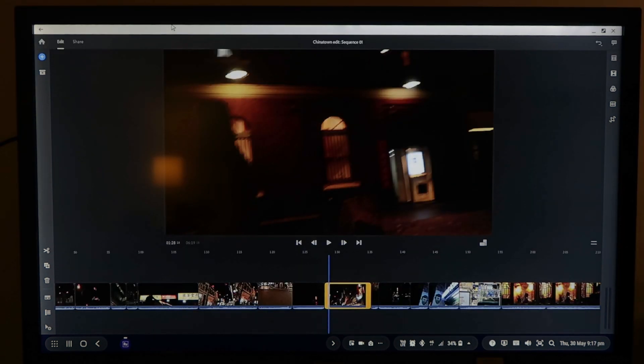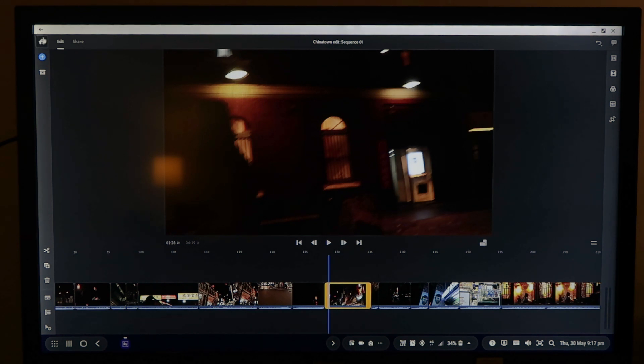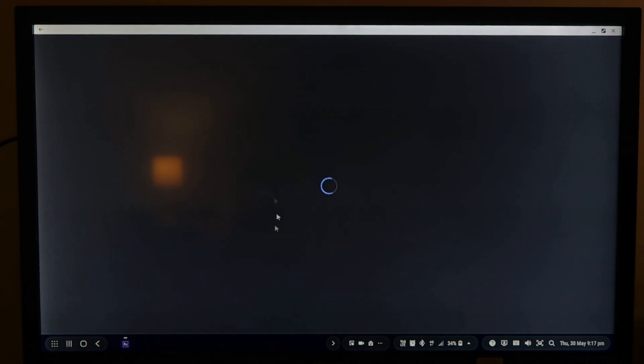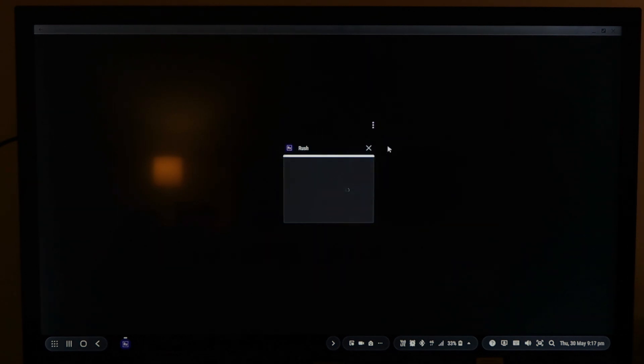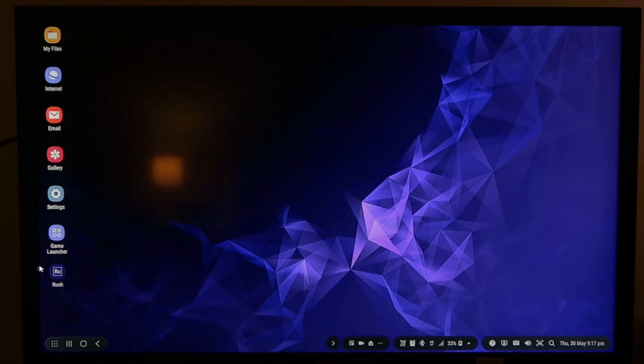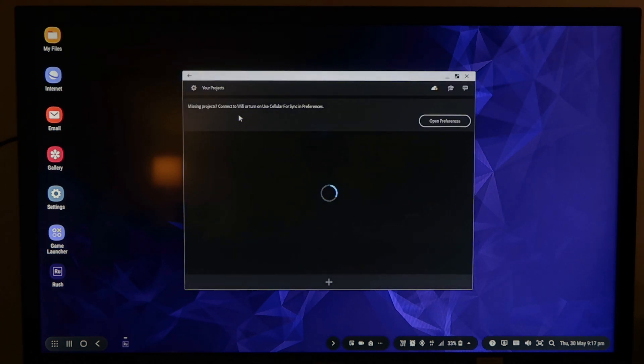Adobe Rush has crashed again. The way I get around that is I just click home, let it load back up, and go back into the project. If not, I force quit the app — same as on a Mac or Windows via Task Manager. Just close off anything that's running, reopen the app, and it usually has any changes saved. It is an auto-save style app.